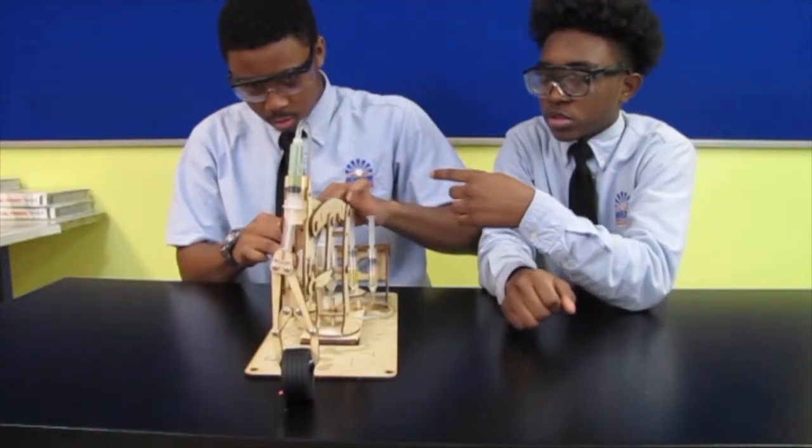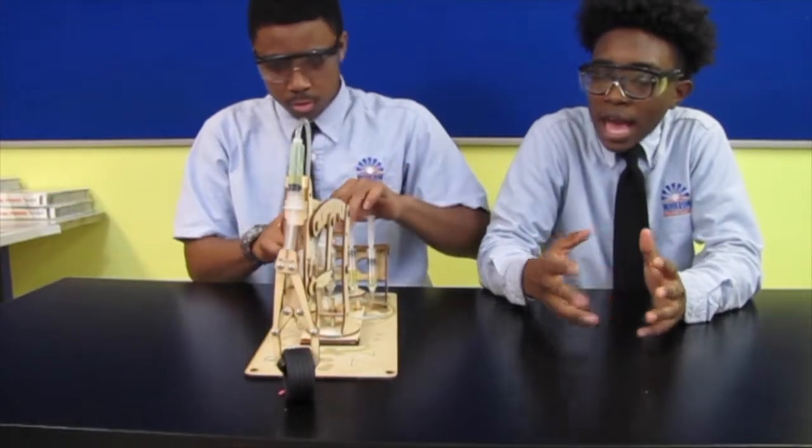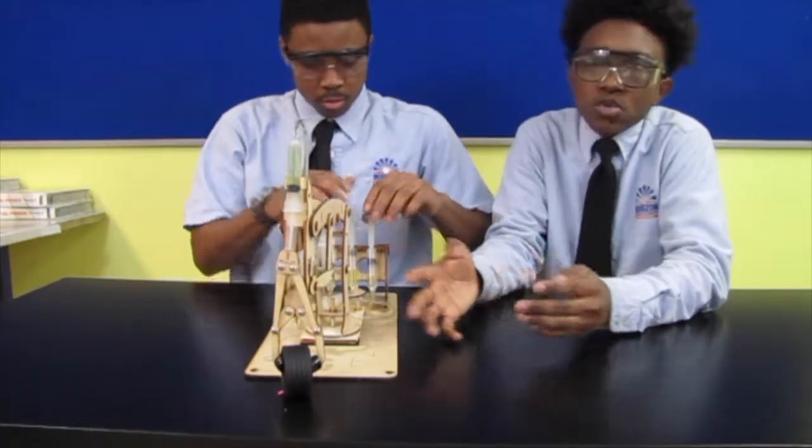The opposite syringe is where the fluid goes to, and it also works on axes — it's where it twists and rotates. The T-Bot 2 has four axes.